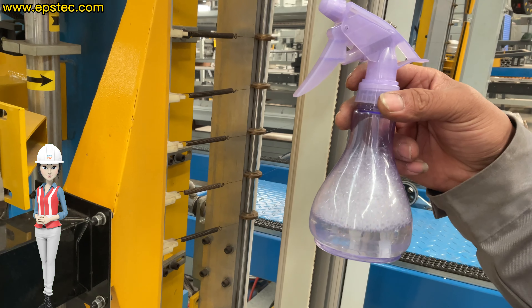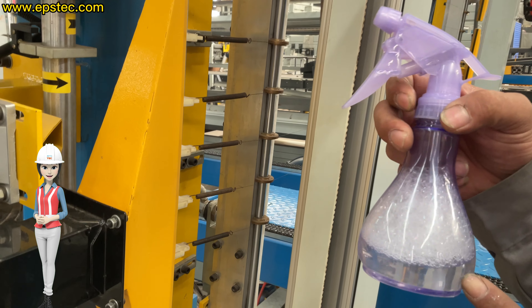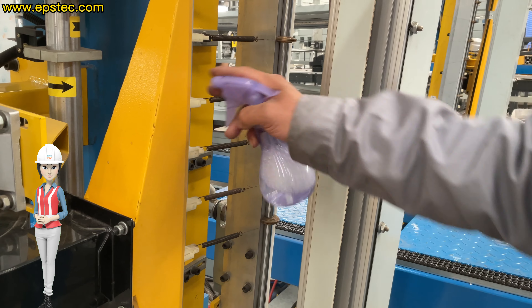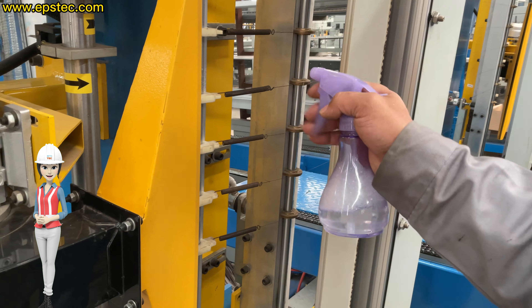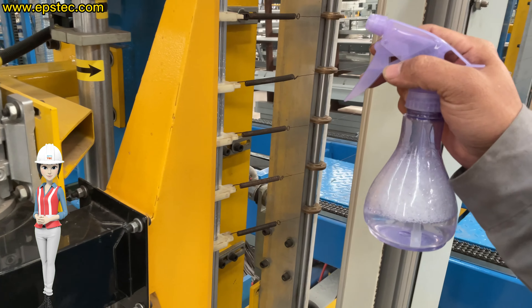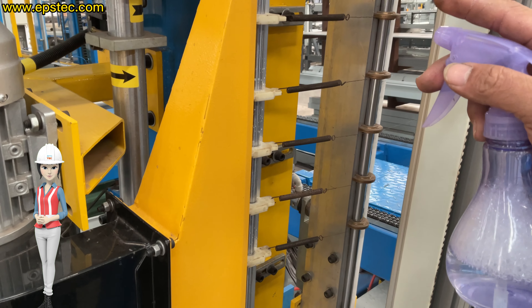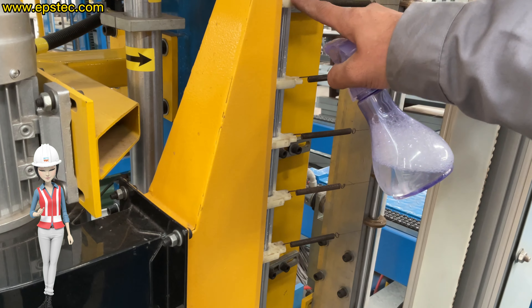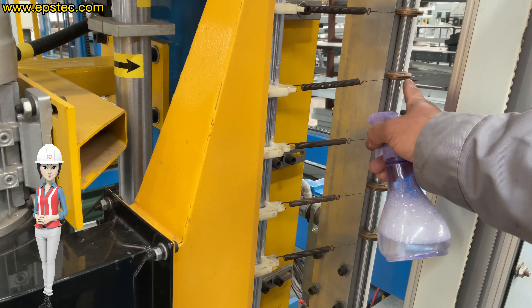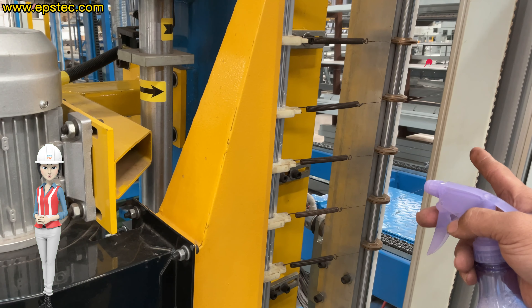In the daily operation, due to the workshop working environment, more or less dust will accumulate on the nylon and copper wire holder surface. According to the actual cutting situation and our experience, every two hours, use the compressor air gun to clean the dust accumulated on the surface of the copper and nylon wire holder.